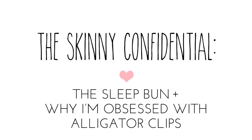This was definitely one of the most requested tutorials. I did a post on this on the Skinny Confidential and you guys wanted to see exactly what I was talking about. So I'm going to show you how I do a sleep bun.